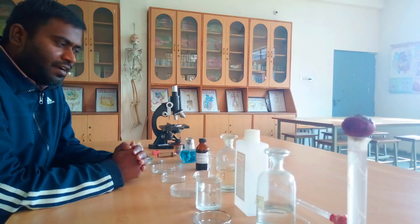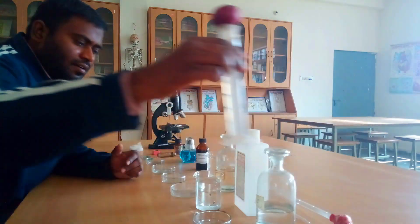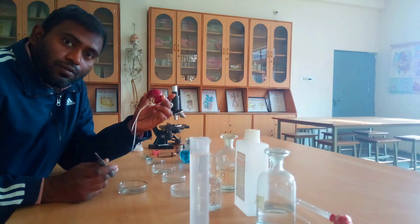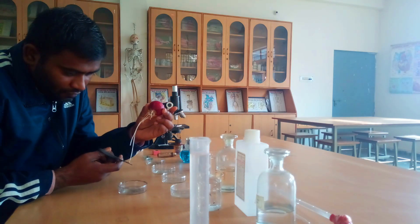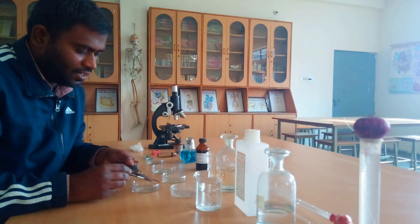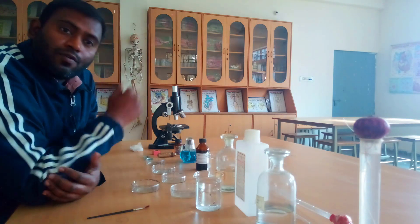To conduct this experiment, first of all we should have a root sample of onions. We will trim 2 to 2.5 centimeters of root tips of the onion with the help of scissors. Here you can see the trimmed part. We have transferred the trimmed roots into separate test tubes.